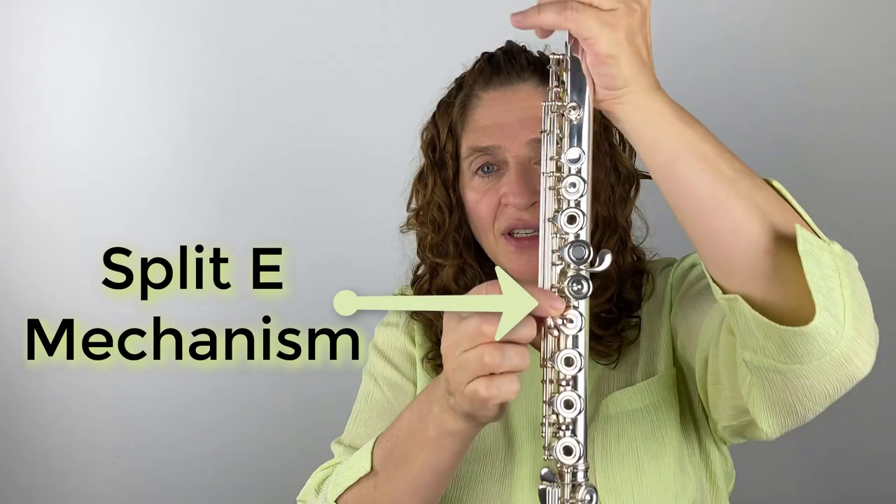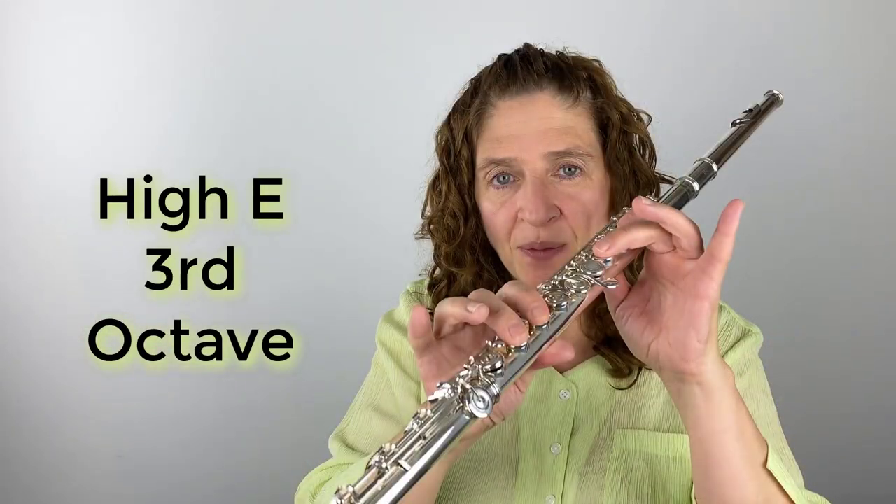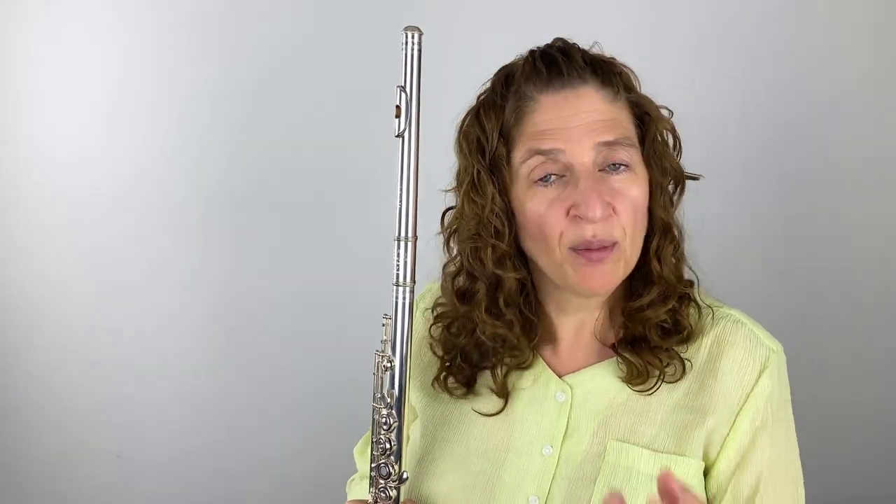The first option I'd like to talk about is called the split E mechanism. I think it should really be called a split G because it's around the G key, not near our E key. But it's called the split E mechanism because it helps your high E — third octave E. That note is unstable and cracks easily. Since I've never had a split E, I've worked hard at knowing where to put my airstream to minimize cracking. The split E mechanism would take that fear away and give much more stability.